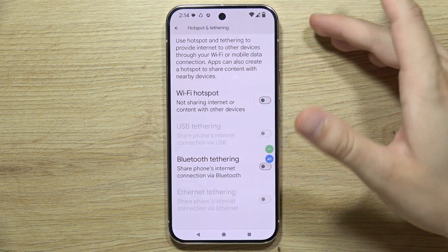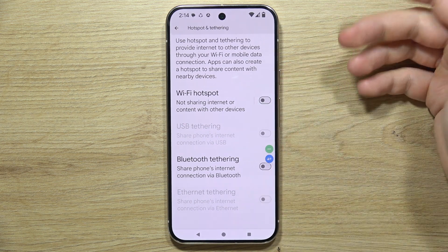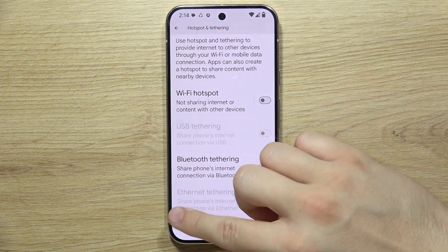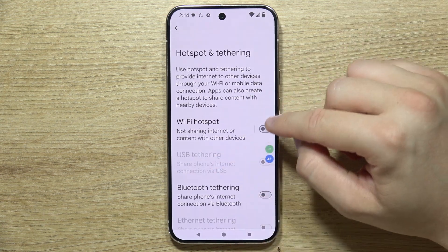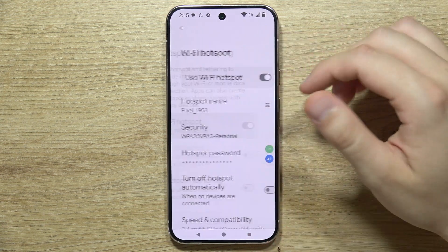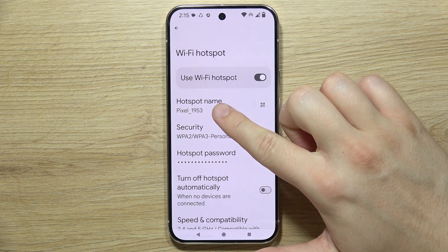You can use, for example, the Wi-Fi hotspot, but there's also USB tethering, Bluetooth tethering, and Ethernet. Let's say that you are going to use the Wi-Fi, so we have to click on this feature to turn it on, and now we can find the name of your hotspot.